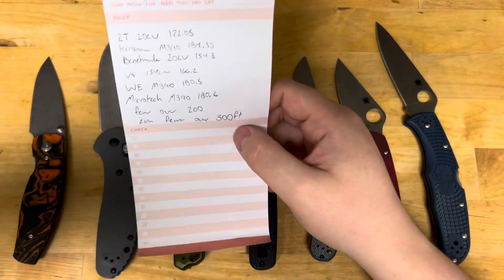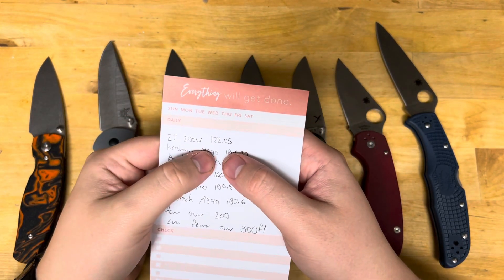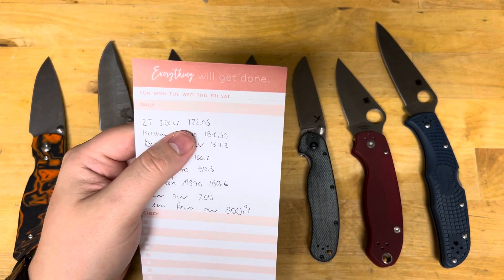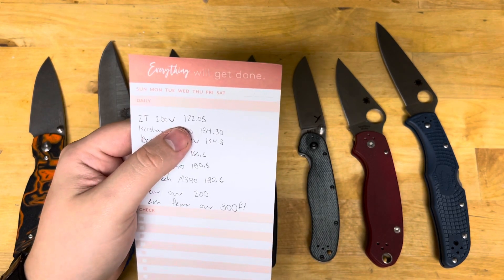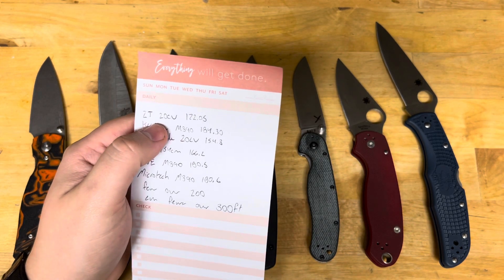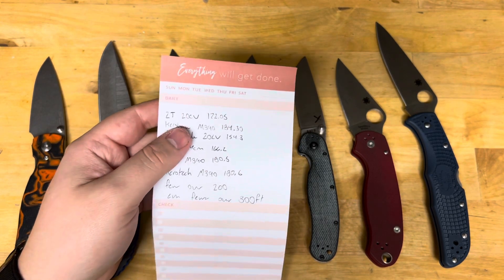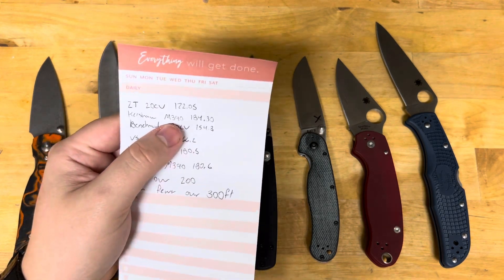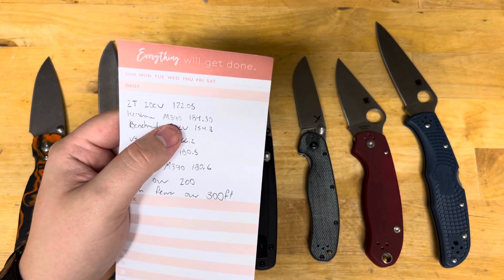That steel is performing below 60 Rockwell and worse than steels like 154CM. Let me pull some data: a ZT in 20CV did 172.05 feet of cardboard. My OD-S8 on a Rat 2 — which was about 30 bucks — did the same. Right away you can save yourself almost 200 dollars. Kershaw M390 did 184.30 feet. You know what does better? Buck 420 high carbon, which I got to cut at 192 feet of cardboard.